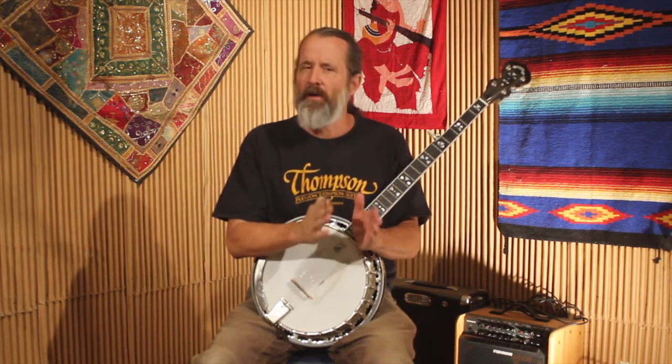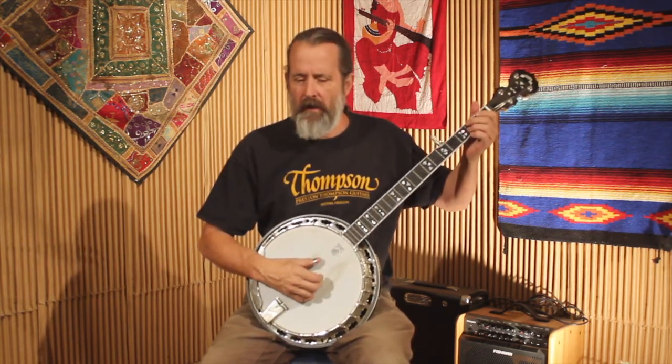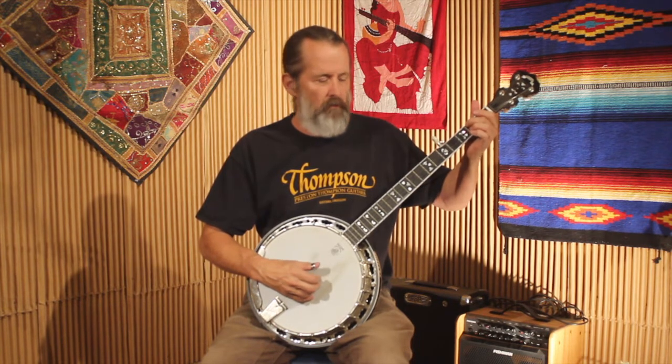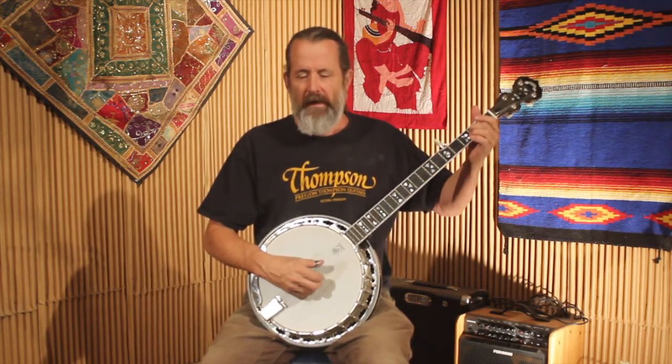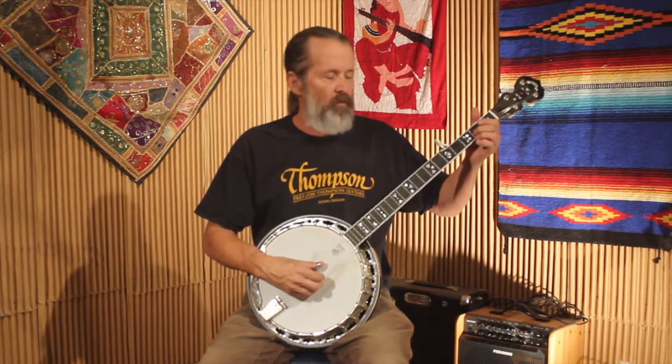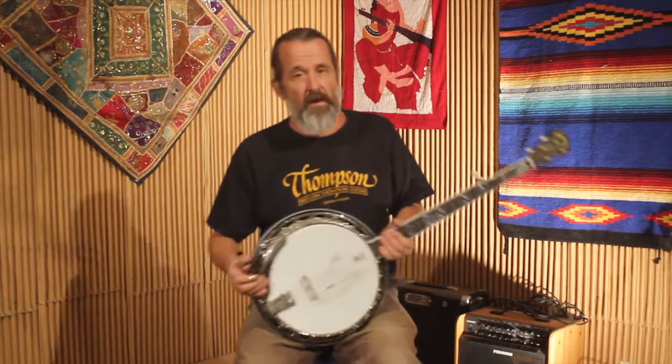In a one-four-five progression, all the notes of the G major pentatonic, the C major pentatonic, and the D major pentatonic are still all in the G scale — so we're not leaving the key, just thinking about it differently. The notes I'm going to add to the G chord are the E note and the A note. For C, I add a D note and an A note — A is the sixth, D is the second. In G, E is the sixth and A is the second. With D, I add the E note (the second) and the B note (the sixth).